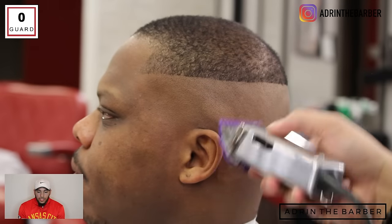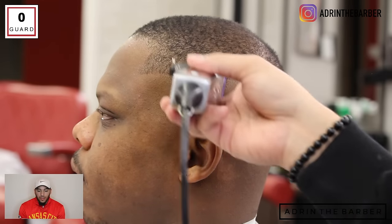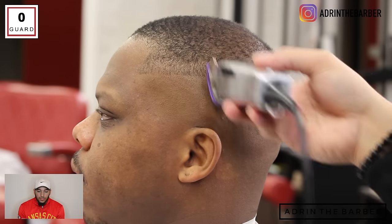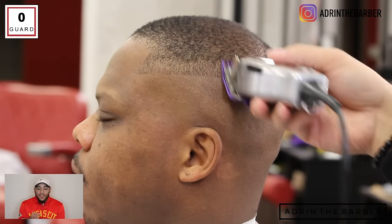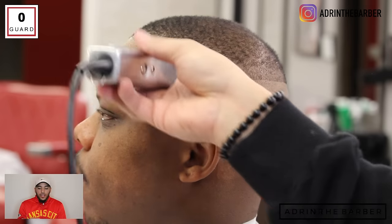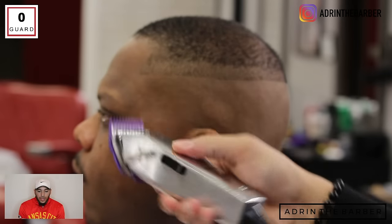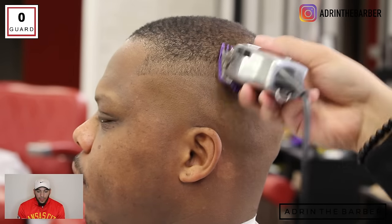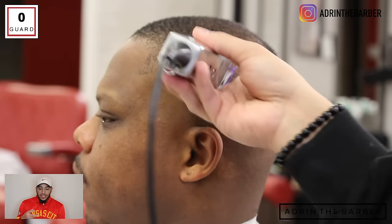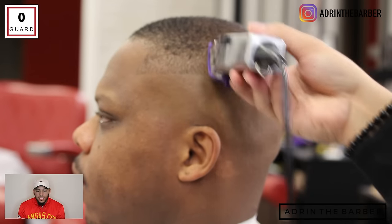Now I'm going to take my number zero guard and start the fading process. I'm going to go in and make almost like a second guideline — basically creating another weight line. I'm just going to do this all the way around the head. In this video I'm going to do half of this, then work on the back of the haircut, then go over to the right side. After I make that initial second guideline, that weight line, I'm going to move that zero guard up and work my way up into the top of the head.